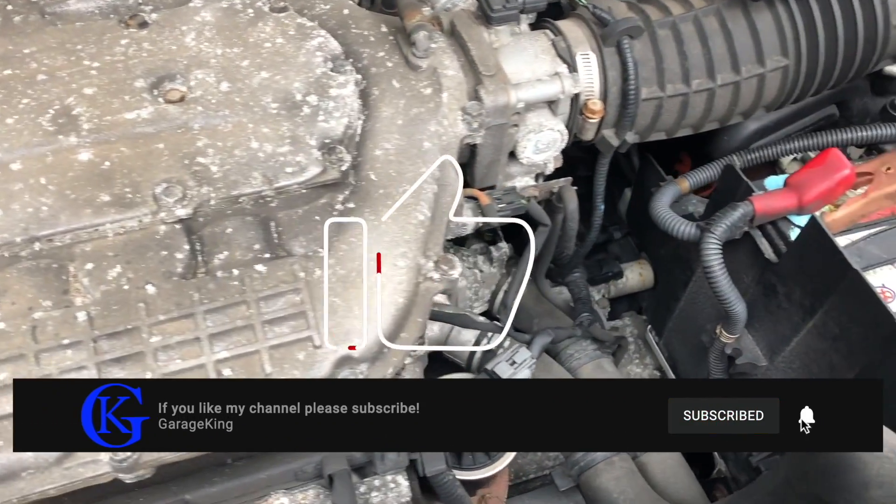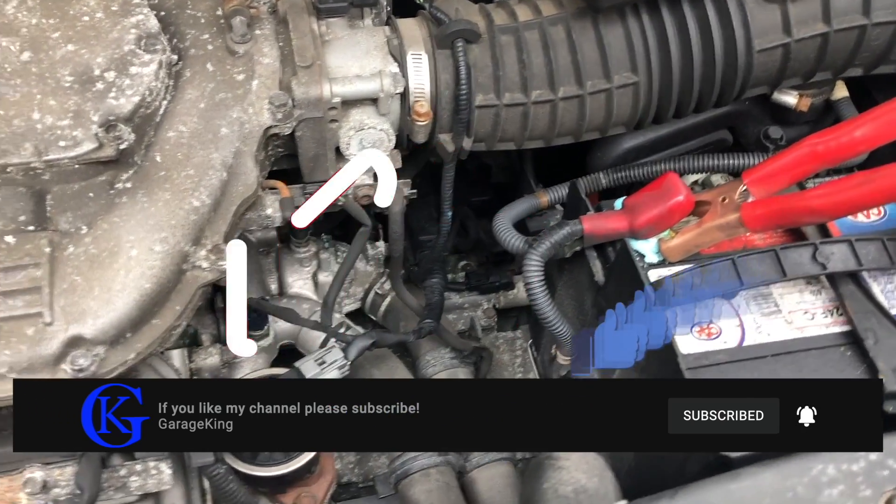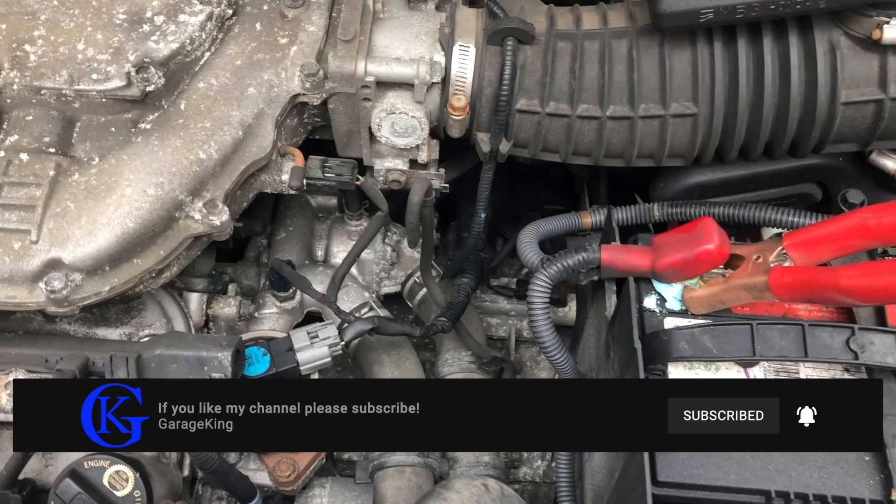So this vehicle needs a new starter. Hopefully you've enjoyed this video on how to diagnose a no start. If you have, I would appreciate if you would subscribe. Any questions, comments, or concerns, please leave them below.